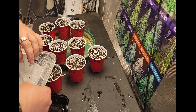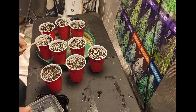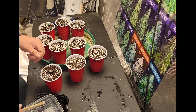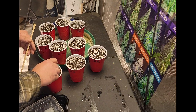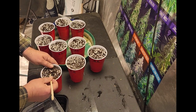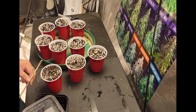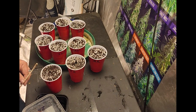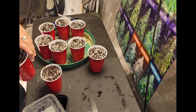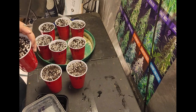The packet is fighting me — doesn't want to open up. Okay, we have three there. We want to get them in here as quick as possible. This is Pro Mix HP, and I soaked down the soil beforehand. We're just going to gently pick the seeds up, drop them in, and cover up. I was only going to grow two of each, but I put three seeds in — I've made that mistake before where something doesn't germinate and you're out of time.